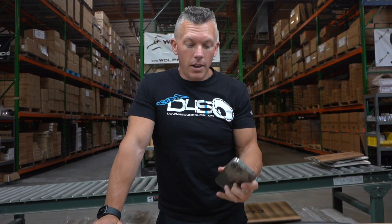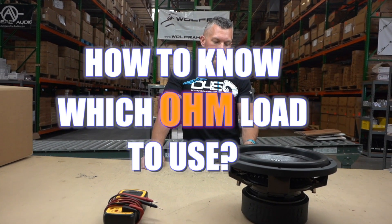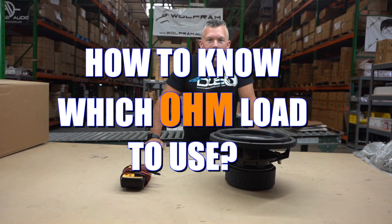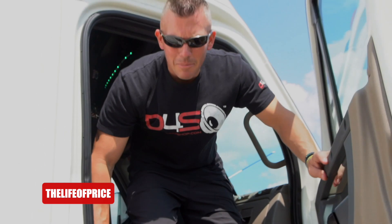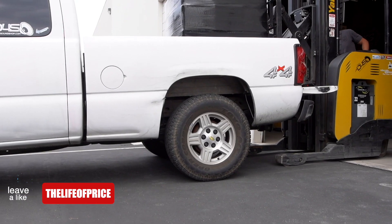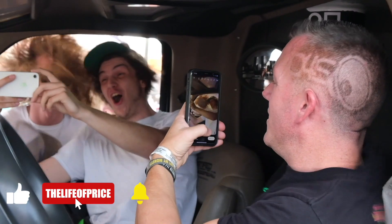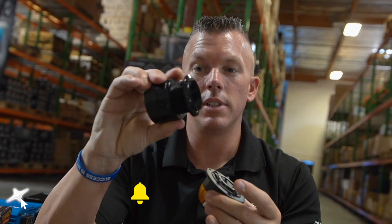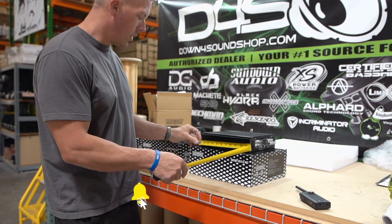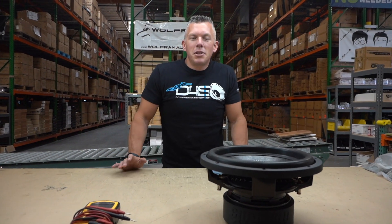What's happening guys, coming at you from down4soundshop.com. In this video I'm going to be answering the question we get a lot: how to know which ohm load to use. My name is Jonathan Price, owner and operator of down4soundshop.com and this YouTube channel. Hit that subscribe button and enable notifications so you know every time we drop a video.